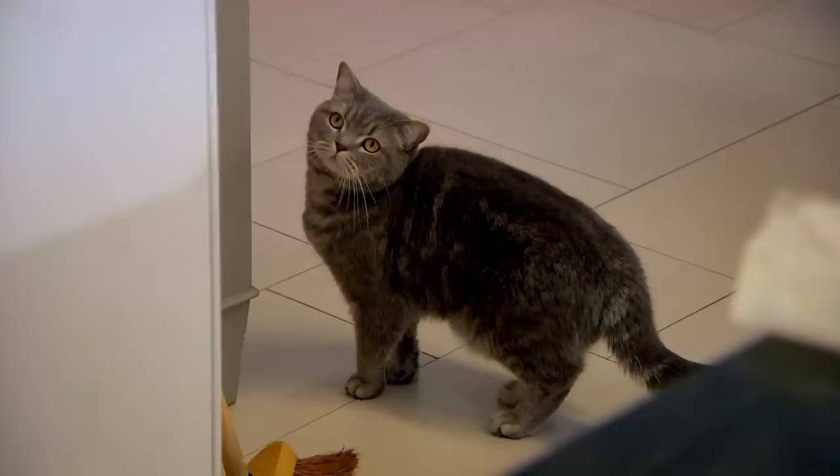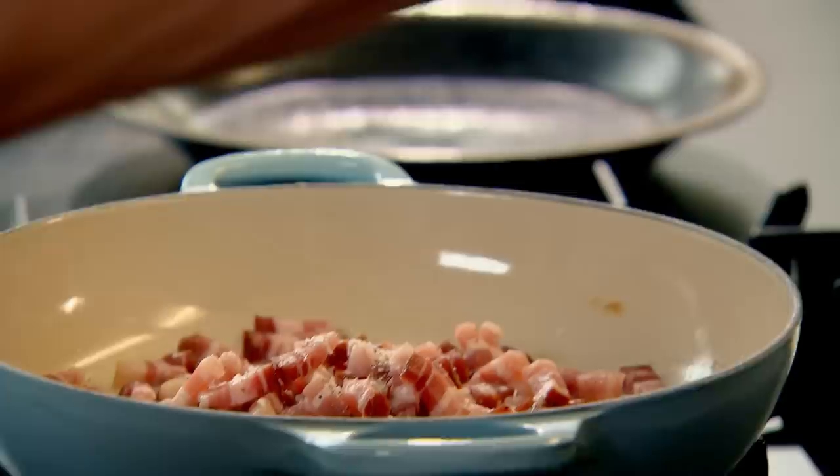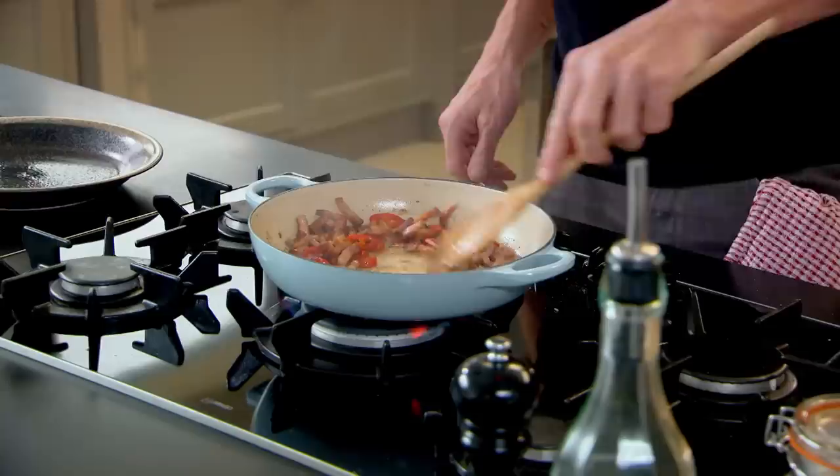Pan on, get it nice and hot — I'm going to turn these beans into glamorous beans. Pancetta into the pan, lightly season that. It's cured so it doesn't need that much seasoning. Start frying off that pancetta. It's amazing how individual baked beans can be somewhat bland, so I always like to make them a little bit more spicy. A nice finely chopped chili with the seeds — chili in. Now, a bit of garlic, crushed. Phenomenal. Get that bacon really nice and crispy, fry off the chili and the garlic.